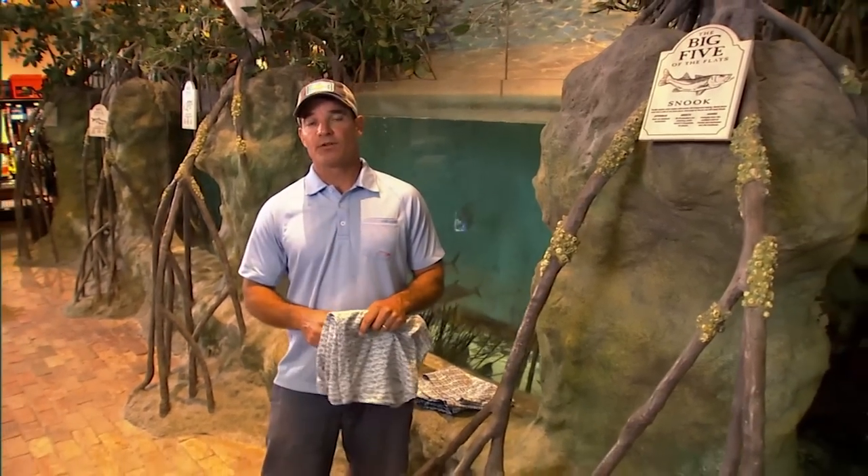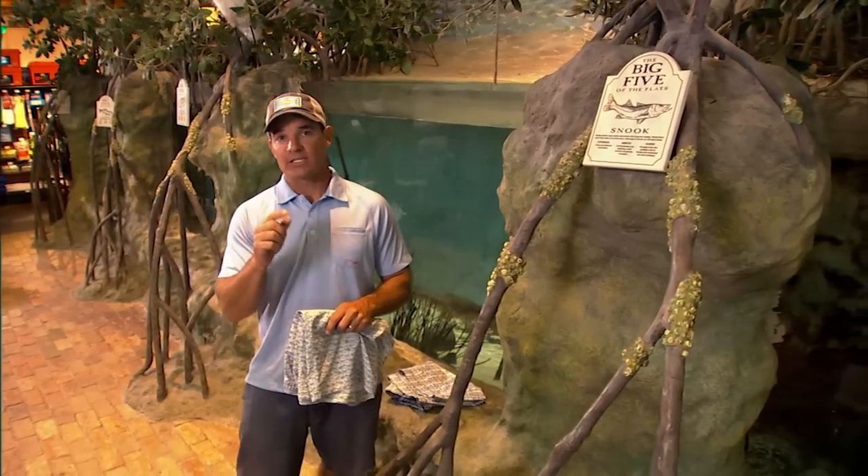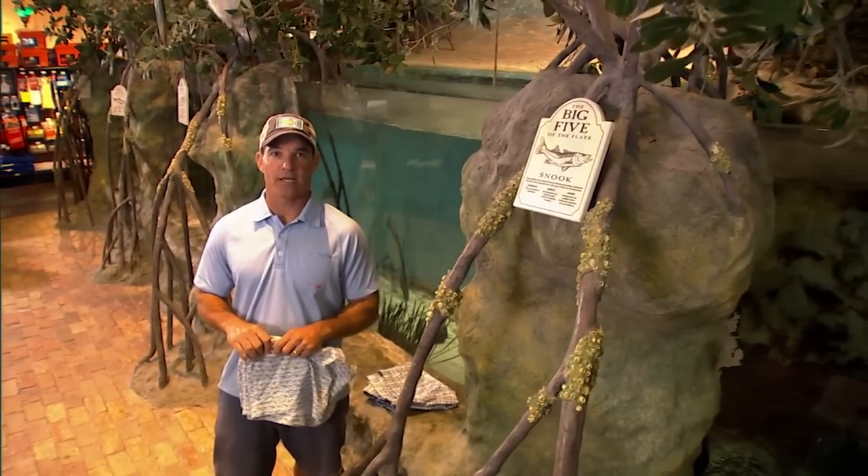Go to trueflies.com and check out the Shell Creek Shorts — I think you're gonna like them as much as I do. And if you want to see full-length shows, more tips, and exclusive web content, go to saltwaterexperience.com.